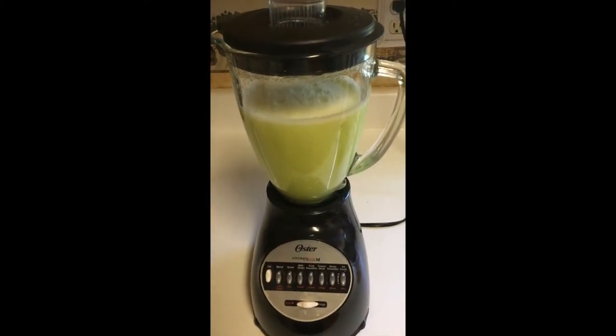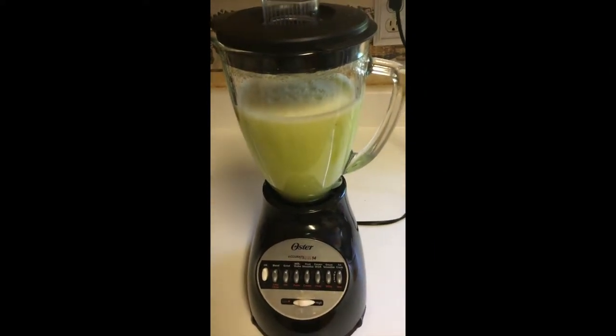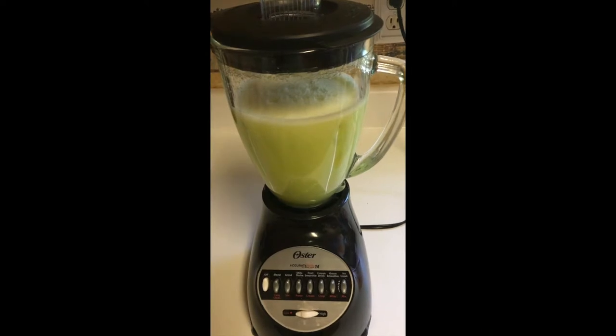Hello and welcome back! How are you guys doing? This is my cucumber fresh water and it's healthy for the body.